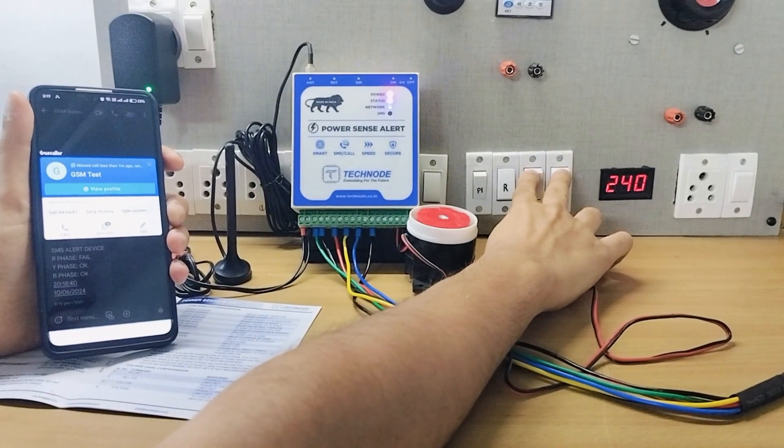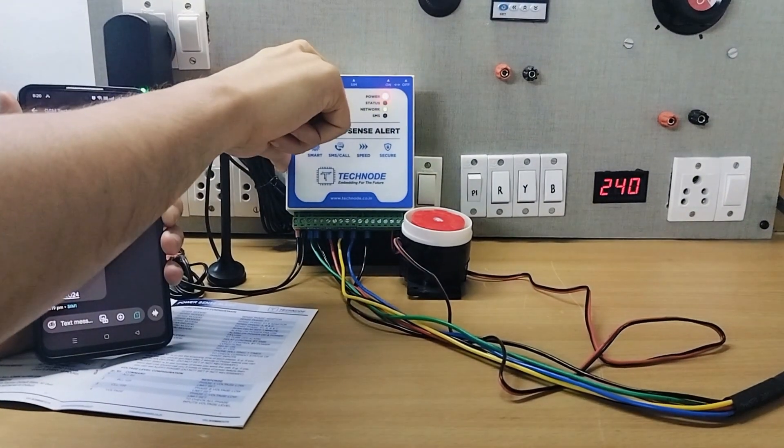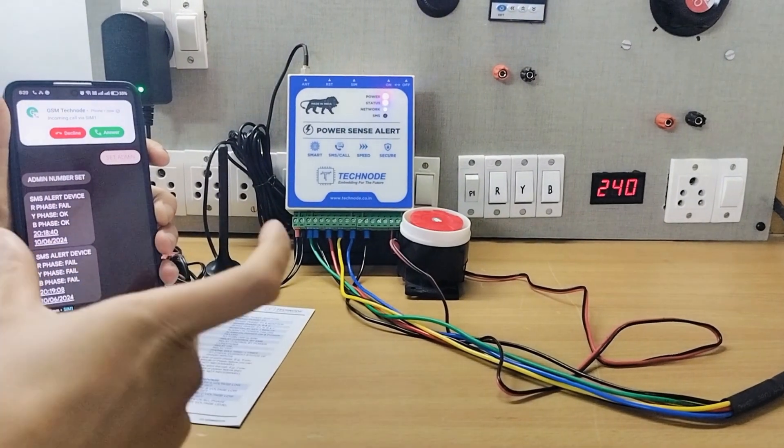Similarly, if all phases are gone, you can see the speed due to 4G — the alerts are sent very quickly.